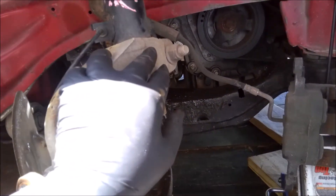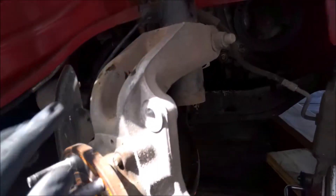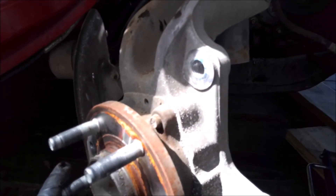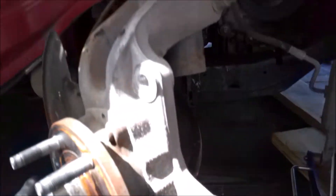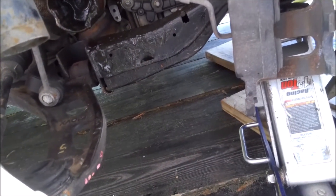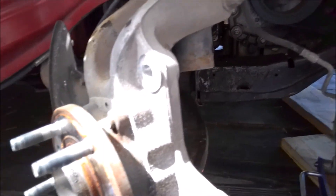I think this hub and spindle are okay, so what I'm gonna do is drop it off the strut anyway - get the speed sensor loose, drop this off the strut just so I can see better. We already got a lower control arm for it, so we're gonna change that out. I'll take a closer look at the strut and if we have to change that, we will. I think the next thing is to take the speed sensor out and then drop this assembly off.